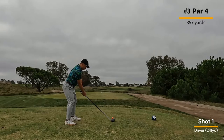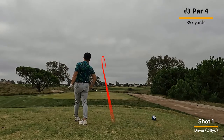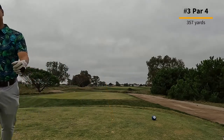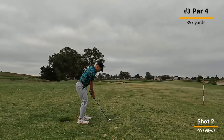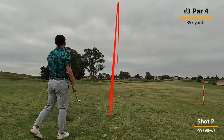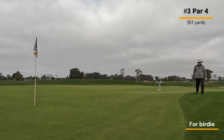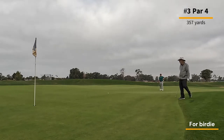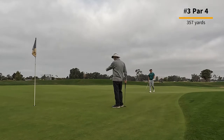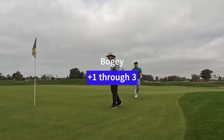This hole is another relatively short par four, and the one thing you need to watch out for is a water feature on the left. That water feature is present throughout the course, so you just got to know where it shows up. In this case I avoid it, which leaves me a pretty easy look into the green. But I leave it a little bit short, so I have a long putt for birdie — that thing goes blast. End up with a bogey.